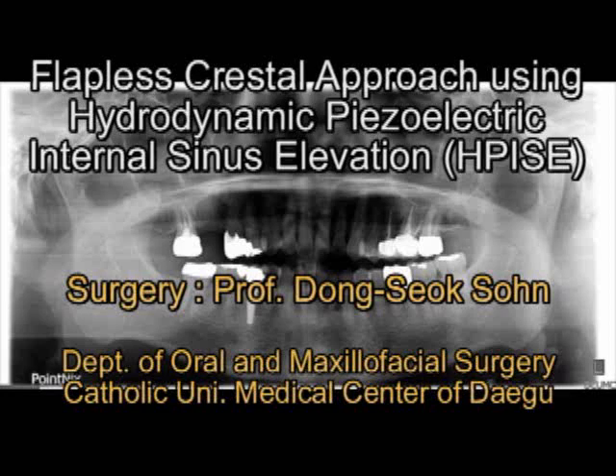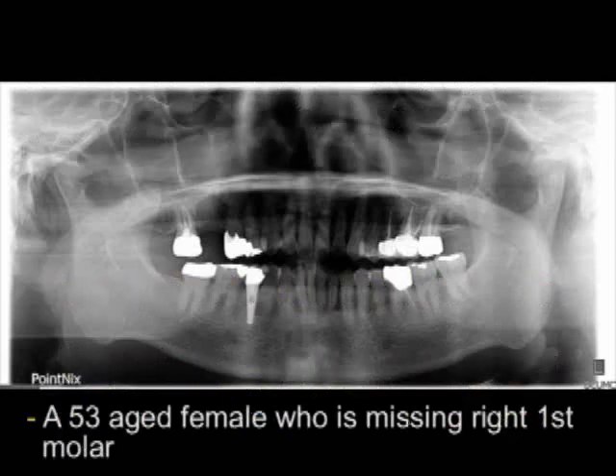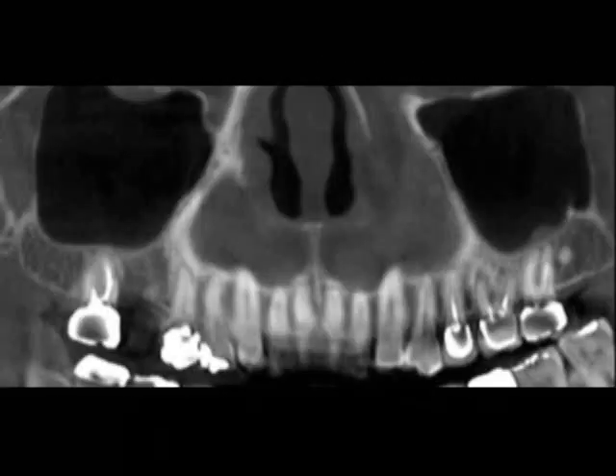I'm Dr. Dongsuk Son, an oral and maxillofacial surgeon who works for Catholic University Medical Center of Daegu. I'm very pleased to share my clinical video of flapless crystal approach using hydrodynamic piezoelectric internal sinus elevation. A 53-year-old female patient presented with a missing right posterior first molar.